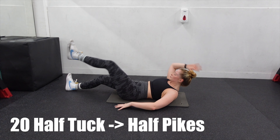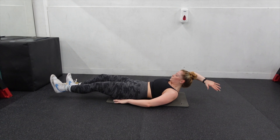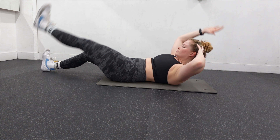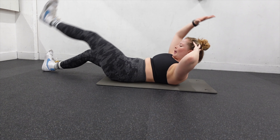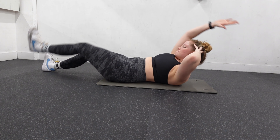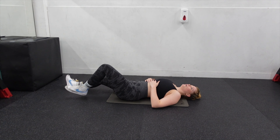Moving on swiftly to my absolute favourites. I don't even know what to call these, but it's basically like a half tuck into a half pike. You can use your arm and your other foot for support. We're going to do 20 of these on each side. For this exercise, one rep is one half tuck and one pike. I know these can be quite difficult, so feel free to take a break and then get back on it.